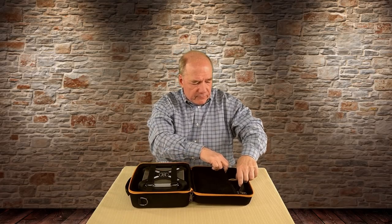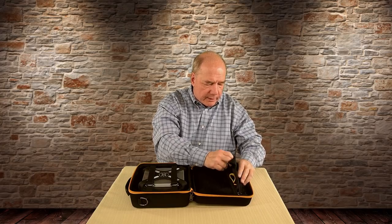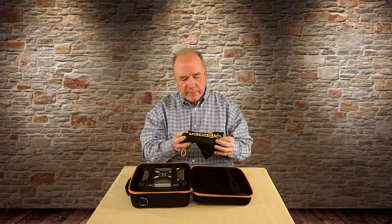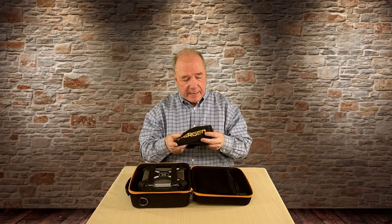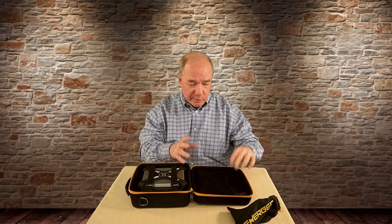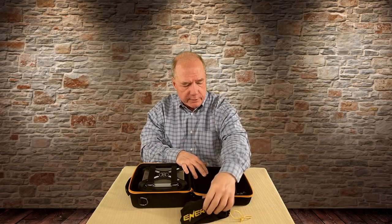When you open up the top, the first thing you're going to see is a bag with all the cables you'll need to charge the unit and charge your batteries off the unit. It's a branded bag — really nice touch. They could have thrown the cables in there and it becomes a rat's nest, so having a bag to organize them is really nice.